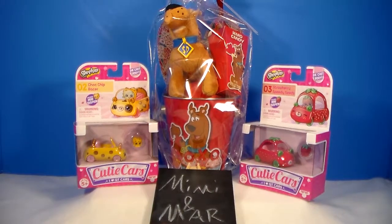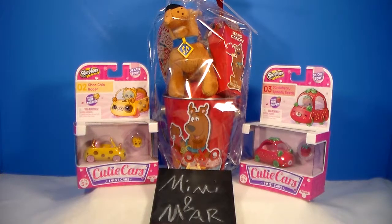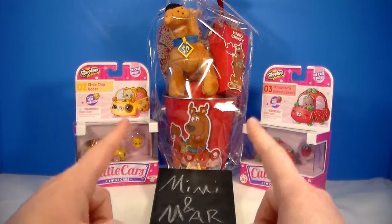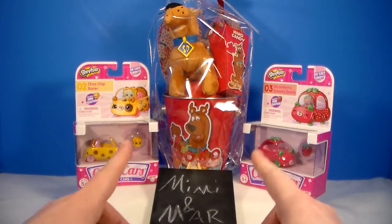Hey everyone, Mar here and today I'm going to be reviewing some more Shopkins Cutie Cars. I have number 2 the Chop Chip Racer and number 3 the Strawberry Speedy Seeds. But what I'm really excited about is I found a Scooby Doo Valentine gift tin set at Walmart, and I can't wait to check it out.